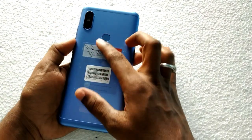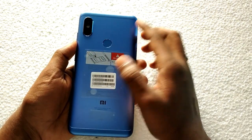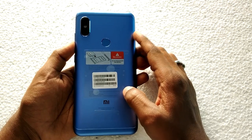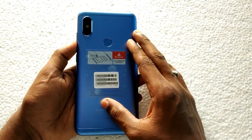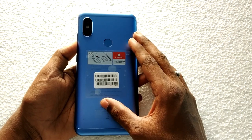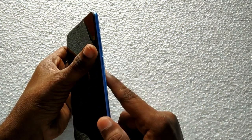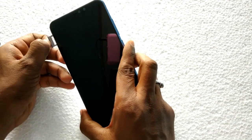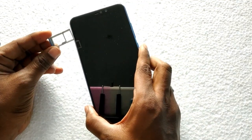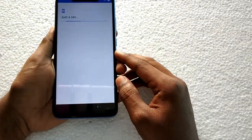On the back we have a 12MP camera with f/1.9 aperture and 1.4 micron pixel size — this is a large aperture. There is also a 5MP camera. There is a dual LED flash, a fingerprint sensor in the middle, and the MI logo. On the right side is the volume up button and power button. On the top is an IR blaster and secondary noise cancellation mic. There is also a 3.5mm headphone jack. On the left side is a hybrid SIM slot.